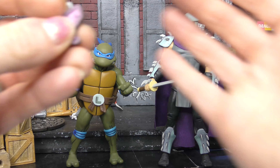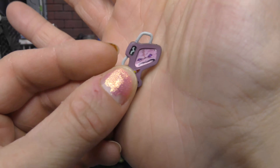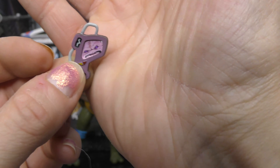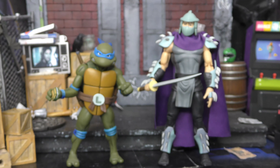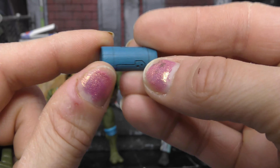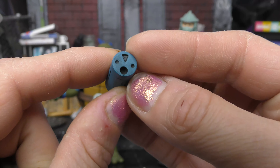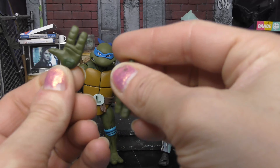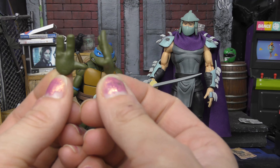He also gets this communicator with which he can communicate with Krang — that sticker's kind of coming off, but that's cool. And then Leo gets this blue tube. I don't know if it's for Shredder or for Leo, but it comes in this two-pack. And then he gets some open ninja hands.